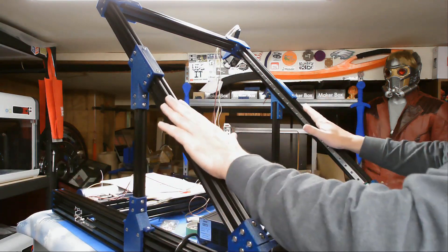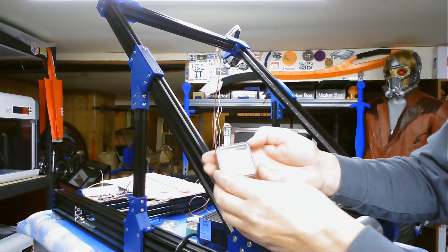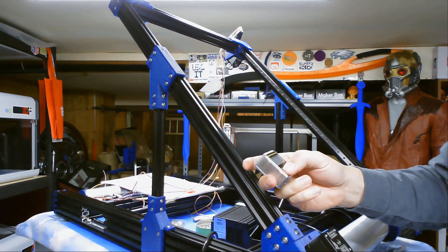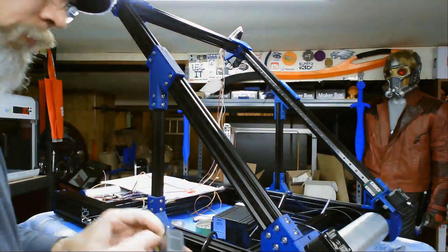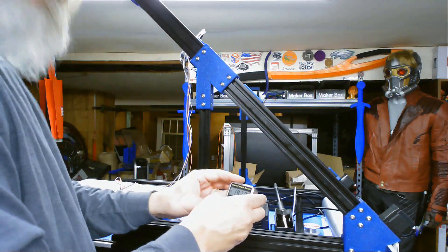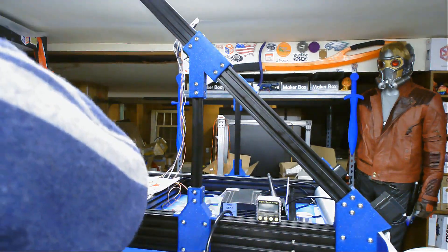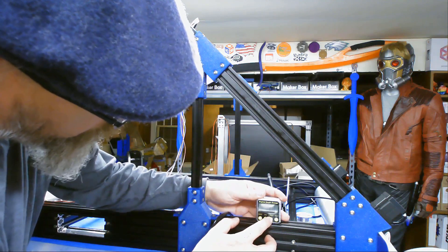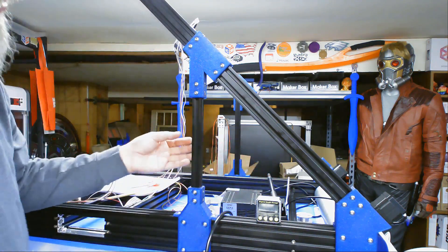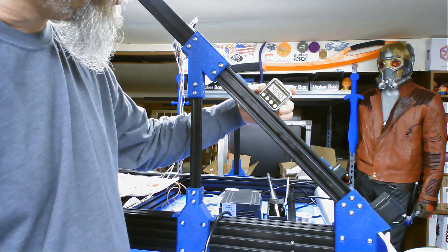Now we have the framework assembled. The last thing we need to do is make sure this is sitting at a proper 45 degrees. I bought this nice little digital angle gauge from Harbor Freight — it literally cost me like $20. I'm going to lay it on there and calibrate it to zero. Now it's at zero degrees. I put it on here and it should read 45. It reads 45.4 — it's a little steep.